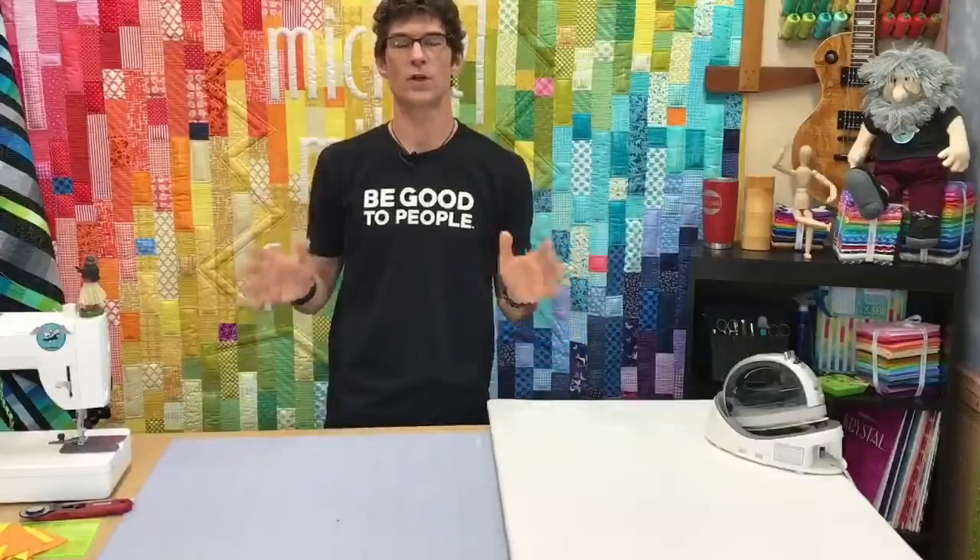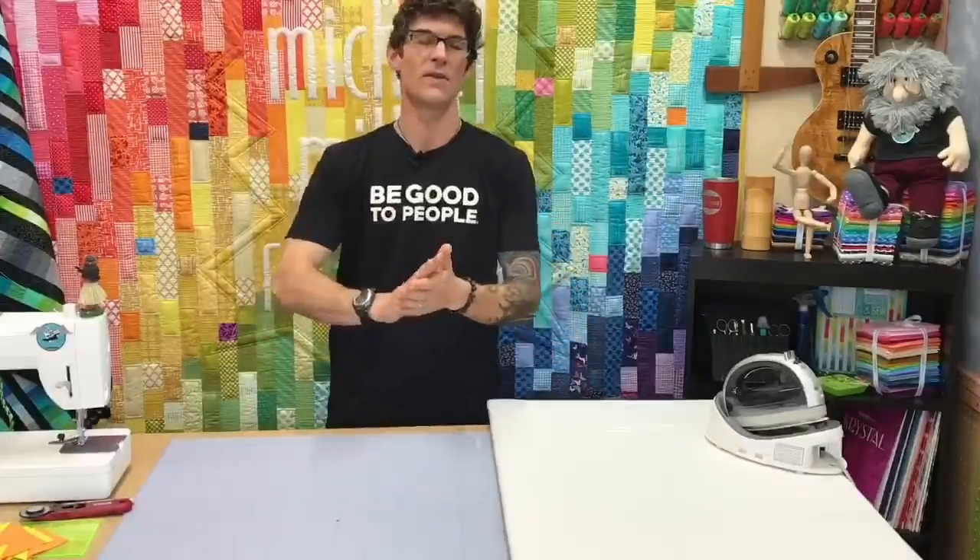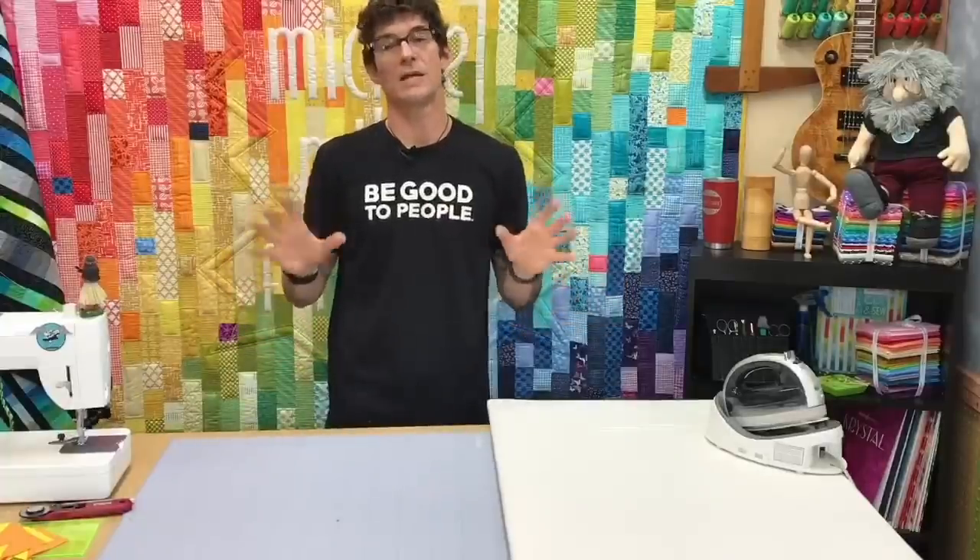My story, if you don't know it, is I started making a ton of appliqué quilts early on. I was ironing them together — fusible web, glue and go, machine stitching. That was the way I designed with fabric.